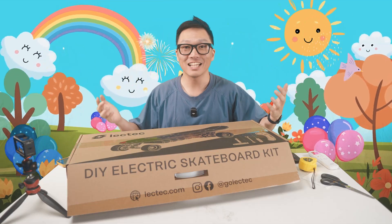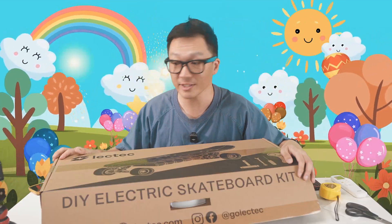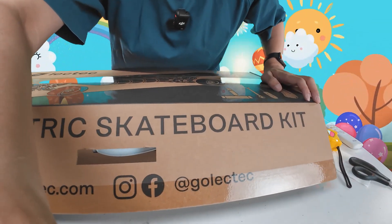Hi kids! Today we're gonna build an electric skateboard. We're gonna use the Lek-Tek DIY electric skateboard kit.